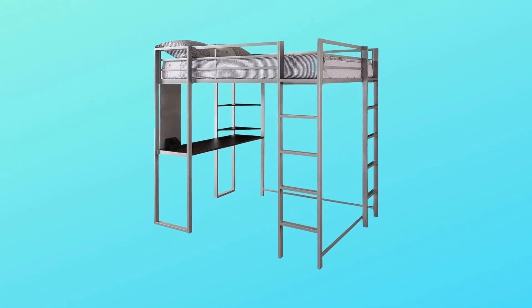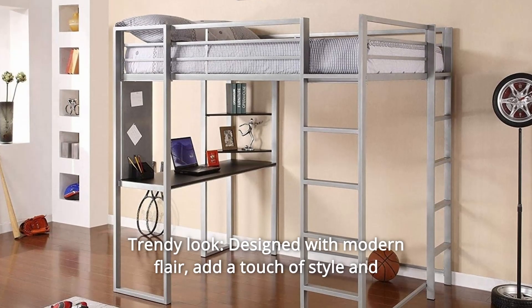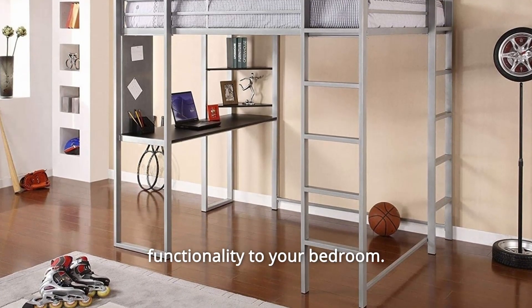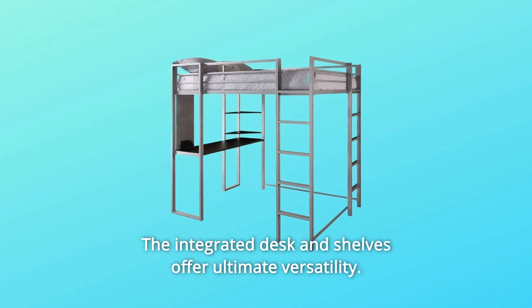Number 2: Trendy Look. Designed with modern flair, add a touch of style and functionality to your bedroom. The integrated desk and shelves offer ultimate versatility.